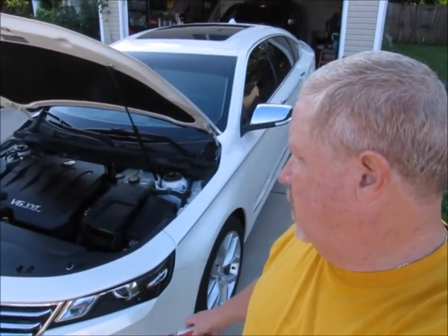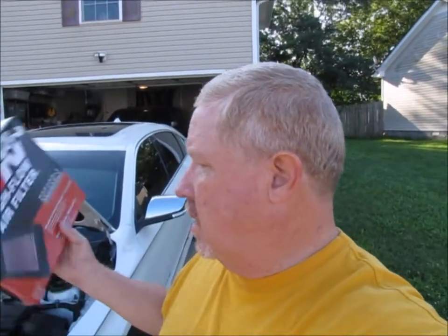Good morning. This morning I'm going to be changing an air filter in my 2014 Chevrolet Impala LTZ V6 VVT direct injection engine. The air filter I've chosen is this K&N filter.